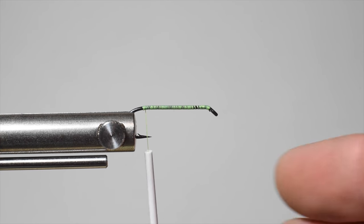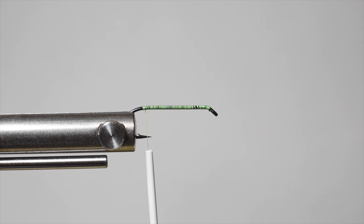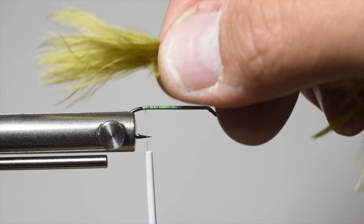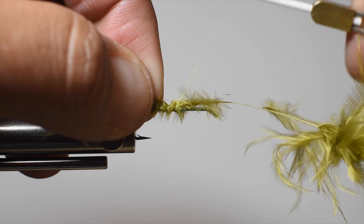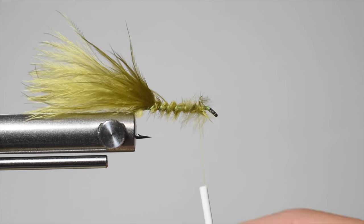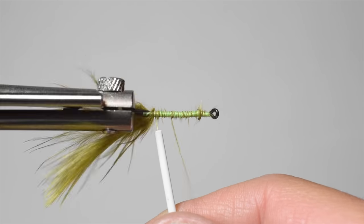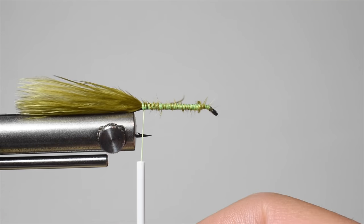If you don't have a rotary vise, you can just go ahead and cover your shank — it doesn't need to be touching wraps. For the tail, we're using Nature Spirit premium bugger marabou in olive. This stuff is awesome; every feather is awesome. I usually get about three buggers out of one feather for the tails. I like to do the tail about 1 to 1.25 times the shank length. Tie that in with some nice spiraling wraps almost up to the eye, snip out the tag, and clean that up. Make sure the marabou is coming right off the bend, right on top of the shank.